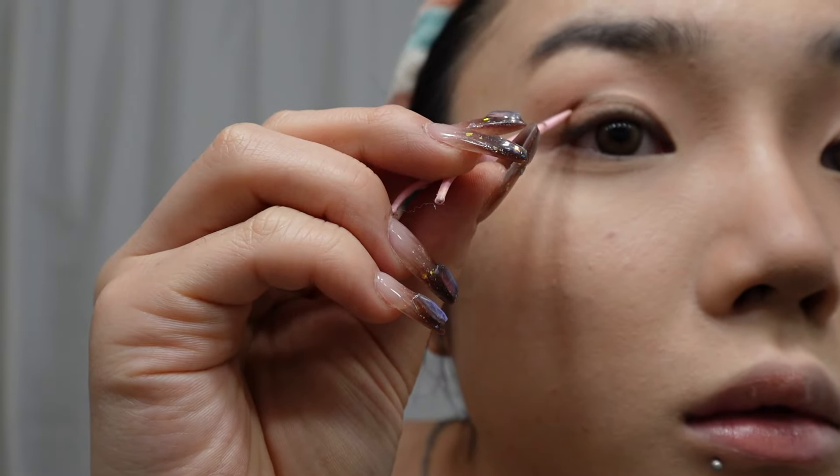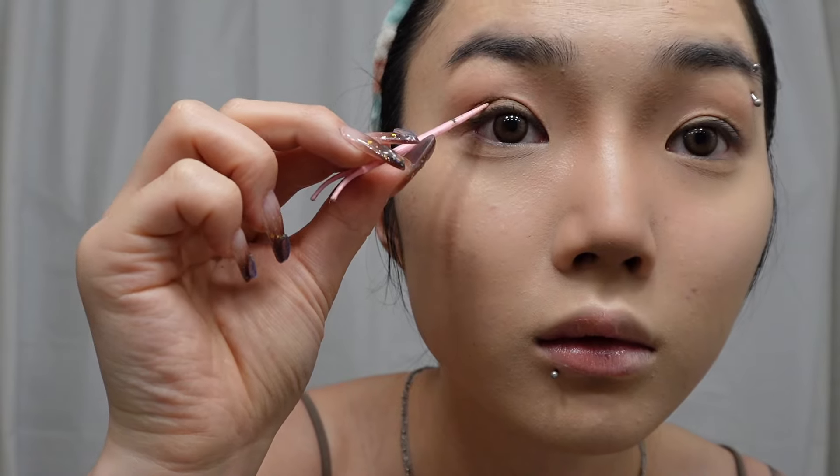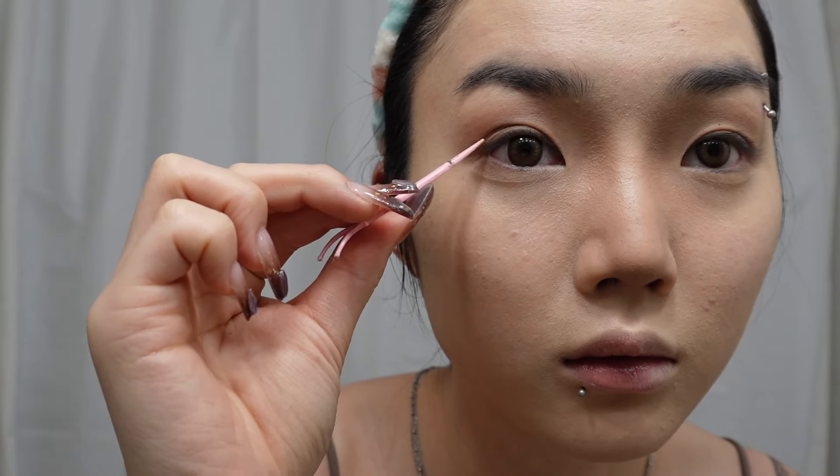Mine didn't really properly adhere all the way so I took some more glue and put it in the outer corner and fiddled around with it until I liked how it looked. Off topic, but this is literally what Korean girls used to do back in middle school to high school when they couldn't afford double eyelid surgery. But now that double eyelid surgery is very cheap in Korea, it's commonly gifted as a graduation gift amongst teenagers.